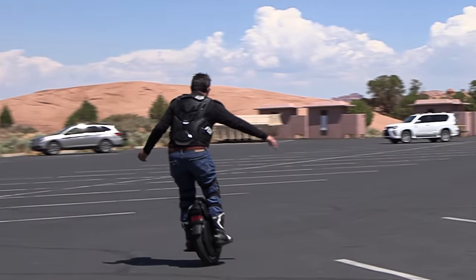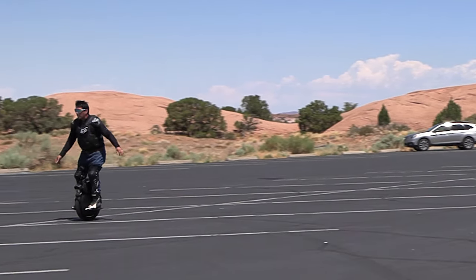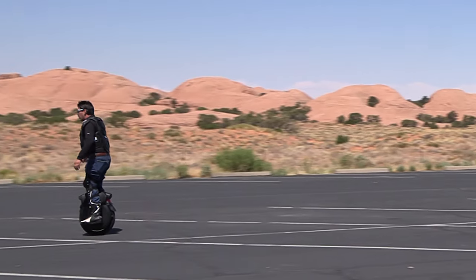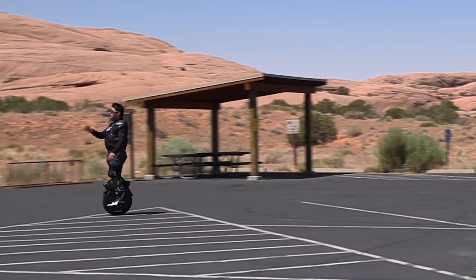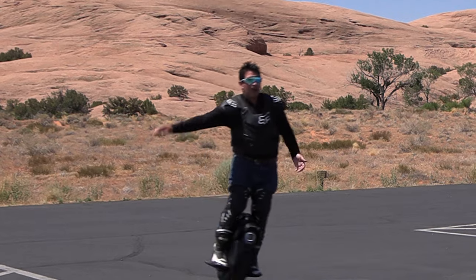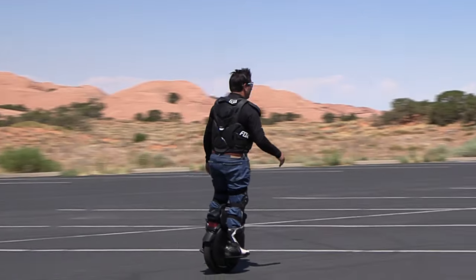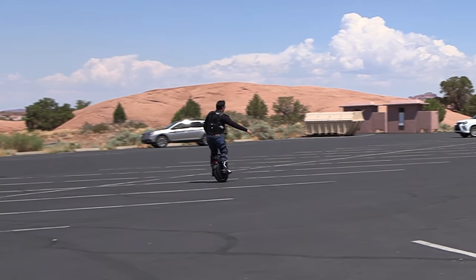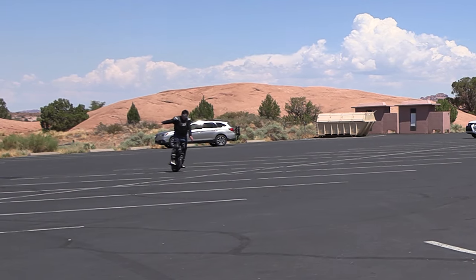I don't know exactly how fast this thing goes — I think like 25 miles an hour. I'm going pretty easy now. YouTuber Ginger on Wheels says to look straight ahead, know where you're going, keep looking forward, and don't look down because if you look down you're going to crash. Just go slow with it until you get the hang of how it drives.